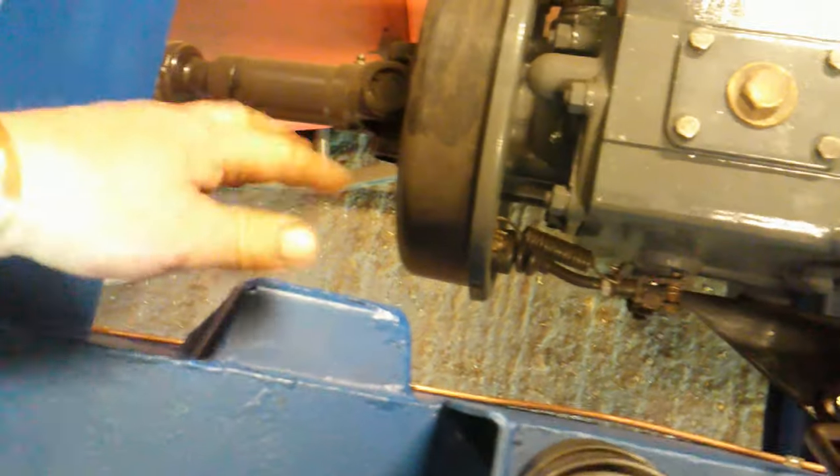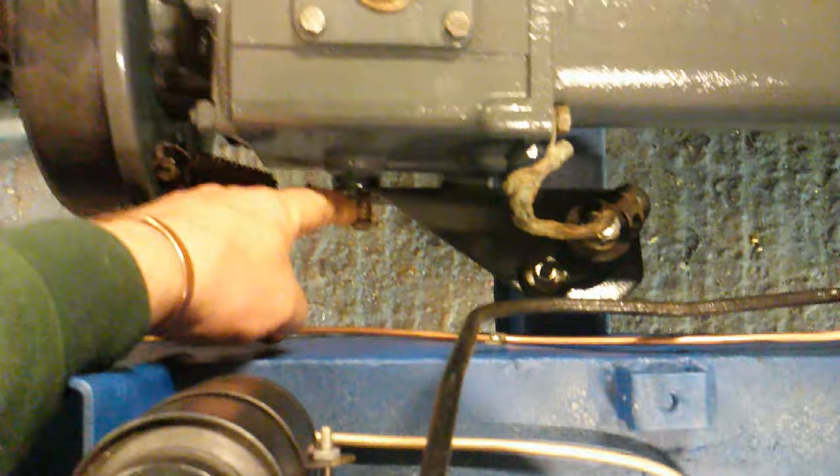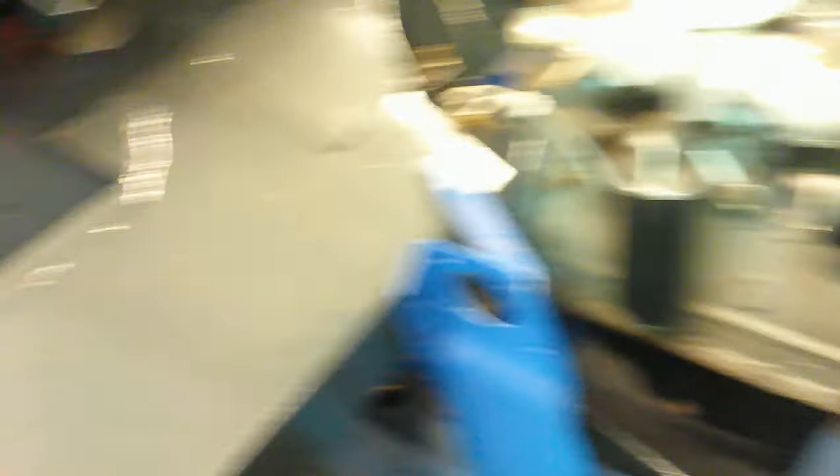I've also just cleaned up all the handbrake. There it is — just cleaned that up and painted it. There's the little rod that goes between. The handbrake just bolts onto there, which I'll do in a minute. It goes down and then the rod connects onto this, which operates all the drum we did last time. The handbrake's done, which was quite simple.